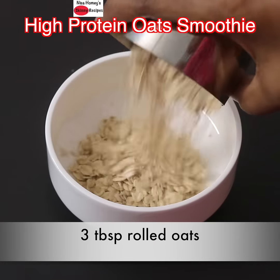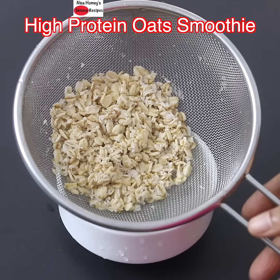Take 3 tbsp rolled oats, add some water, and soak for about 10 minutes. Then rinse the soaked oats under running water and keep them on a strainer.